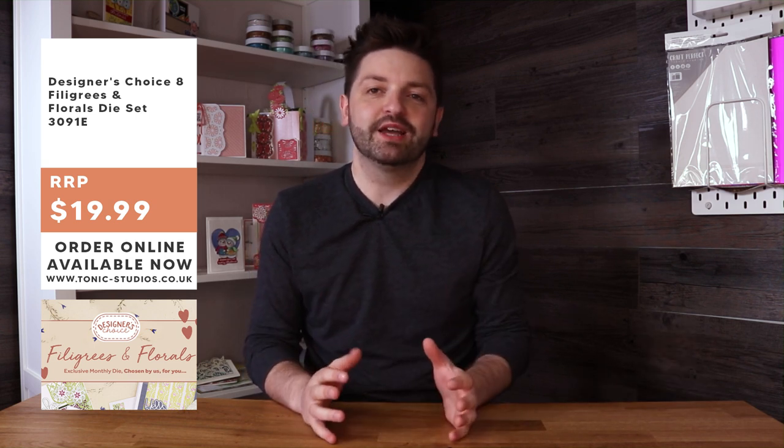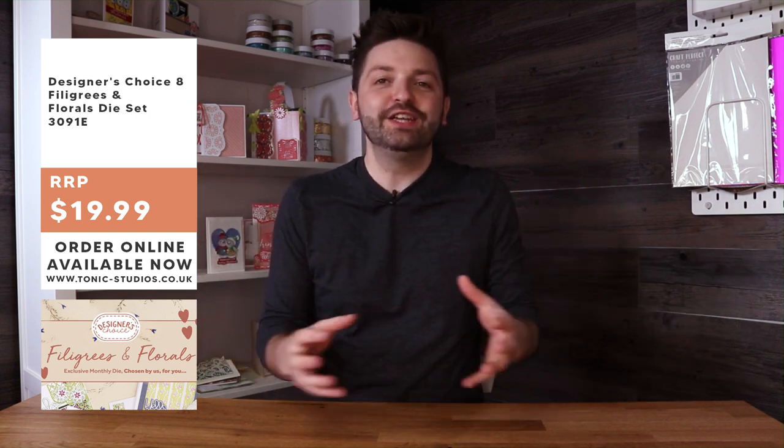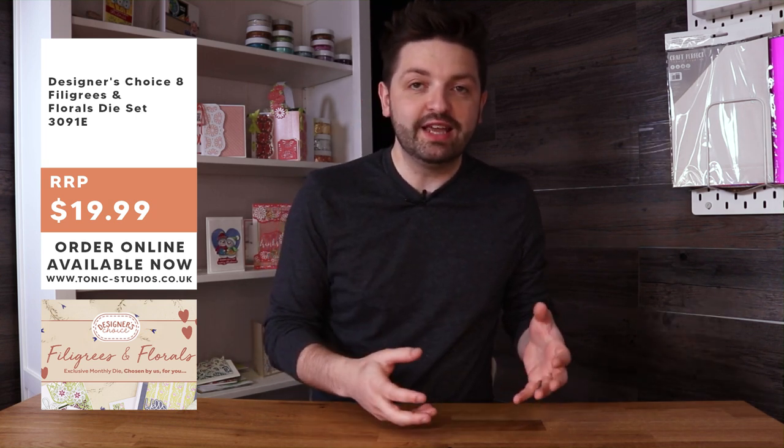Hello everyone and welcome to a very special reveal of the brand new Designer's Choice number eight: Filigrees and Florals. Allison is with me in the studio and we're going to be showing you this brand new die set. Designer's Choice is a die set we do every month, it's only available from Tonic Studios, there's a limited quantity, and it's a distillation of a whole collection into one set so you've got everything you need to make those cards.